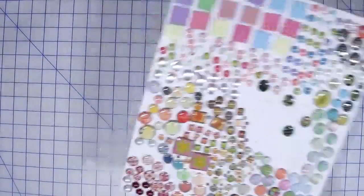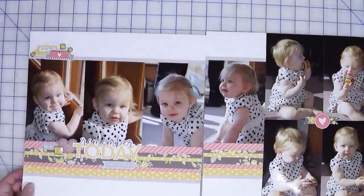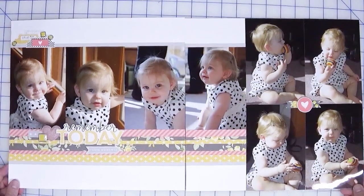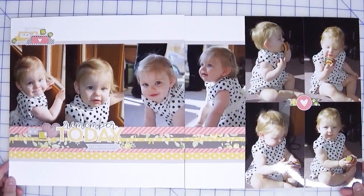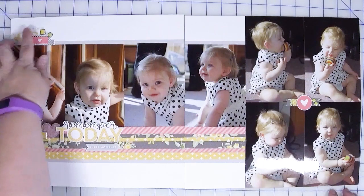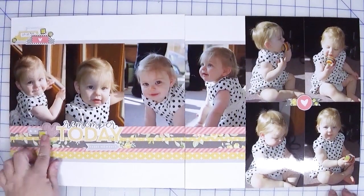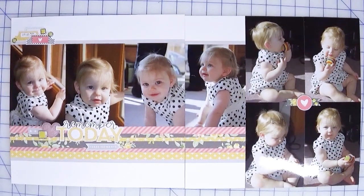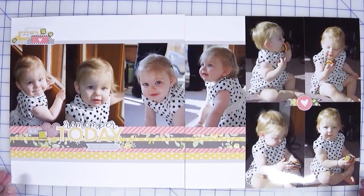Let me show you what it is that I made. I was focusing on scrapbook layouts this month, and so I did a two-page layout featuring my niece. It's a very simple design, but I was able to get eight photos on here and six brads — three up in the top corner, here's the fourth, and then two over here, for a total of six. I really like how this one turned out.